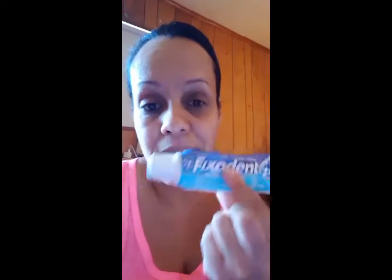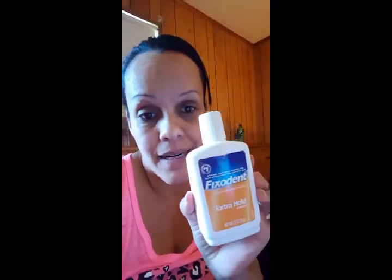The Fix-It and Complete — this stuff is great, but I don't like it as much as the Fix-It and Gum Care. I also have a few boxes of the Fix-It and Powder. There are pros and cons to the Fix-It and Powder.